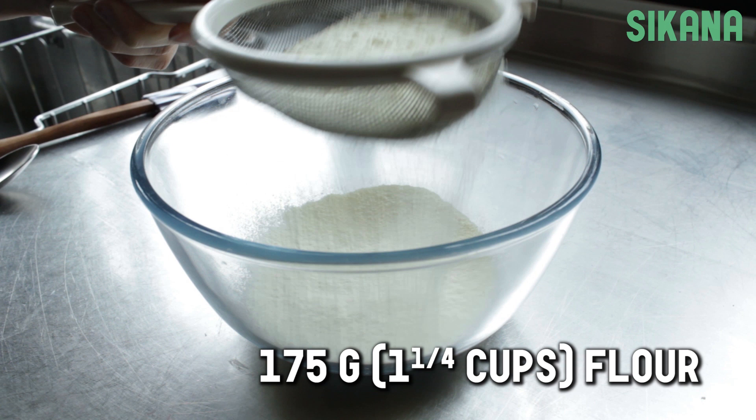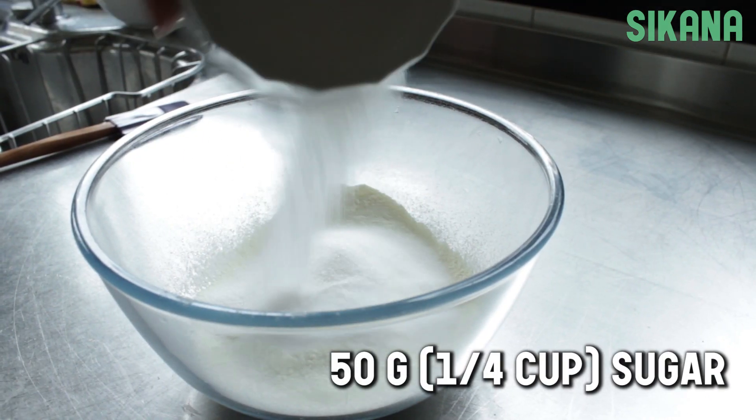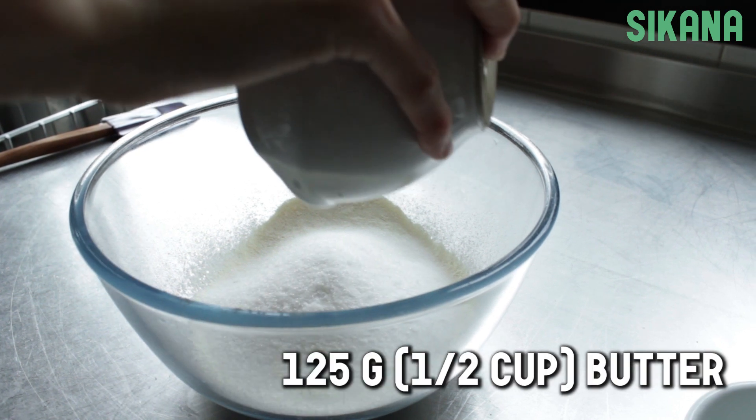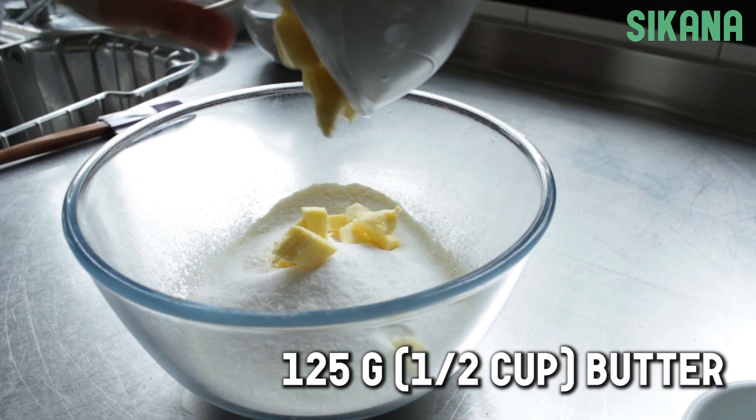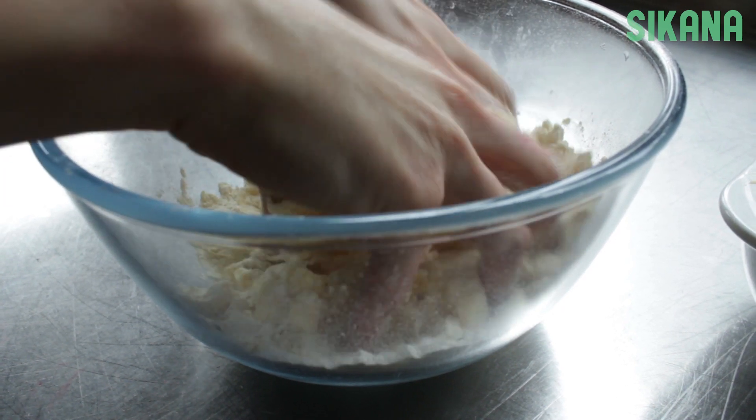Sift the flour and add in the sugar. Cut the butter into small pieces and add to the mixture. Mix with your hands until the mixture forms a ball of dough.